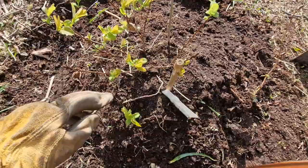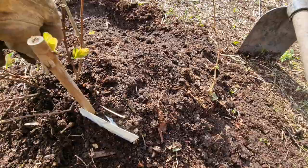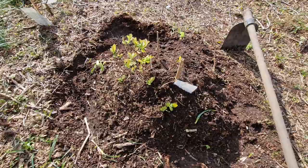We could also bend stems and put them down and cover them with soil, but for now I'm going to try this mounding method. When the stems are longer I can try the other method — the layering method.